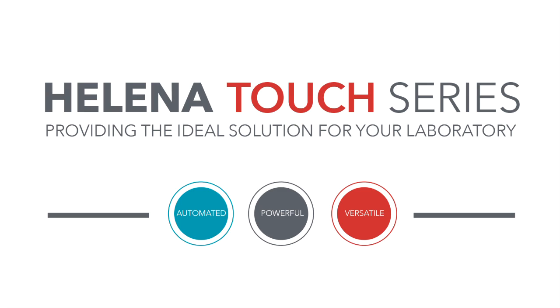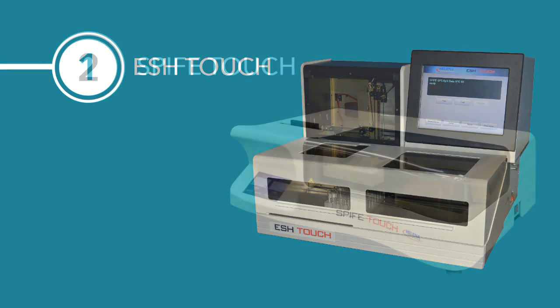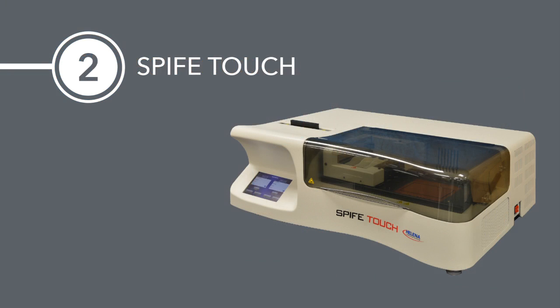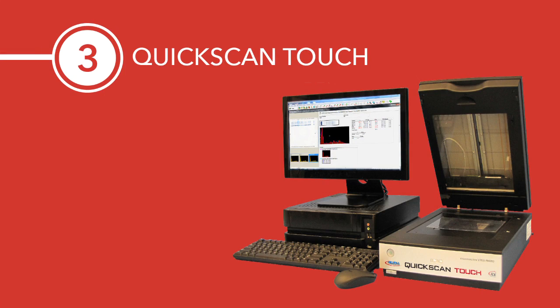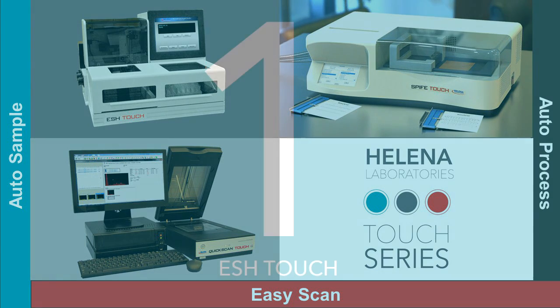Welcome to the next generation of the Spiffy family of electrophoresis analyzers: the Touch Series. The EschTouch sample handler, the Spiffy Touch electrophoresis system, and the QuickScan Touch densitometer integrate to provide a very versatile workhorse solution suitable for all size laboratories.